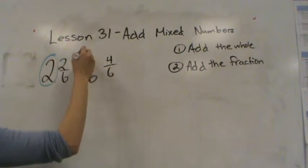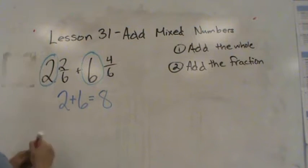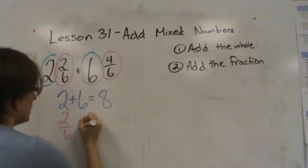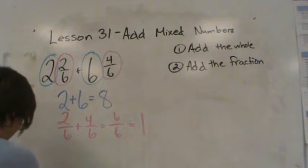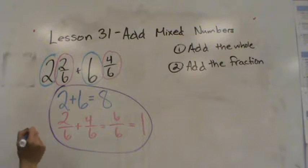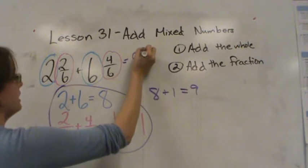So we're going to first look at the wholes. My wholes here are two and six, so I'm going to add two plus six, which is eight. The next thing I'm going to add is the fractions: two sixths plus four sixths equals six sixths. Remember when the numerator and denominator are the same you have a whole. So all together, eight plus one gives you nine. The final answer here is nine.